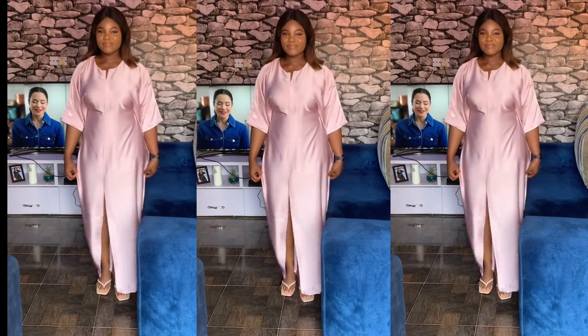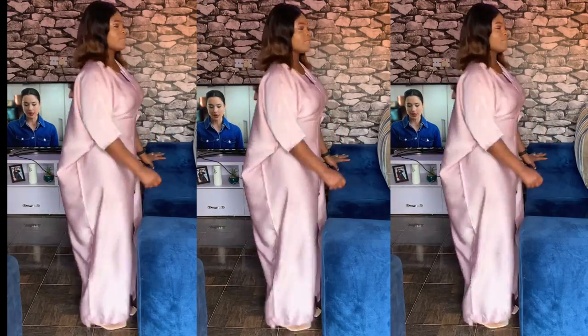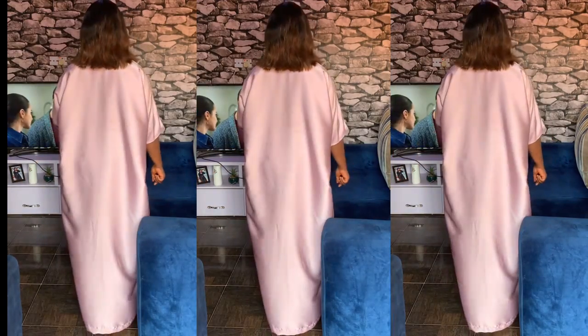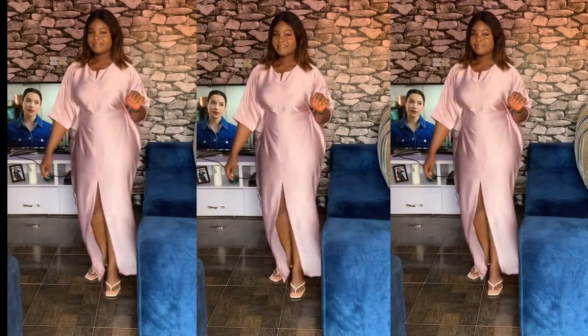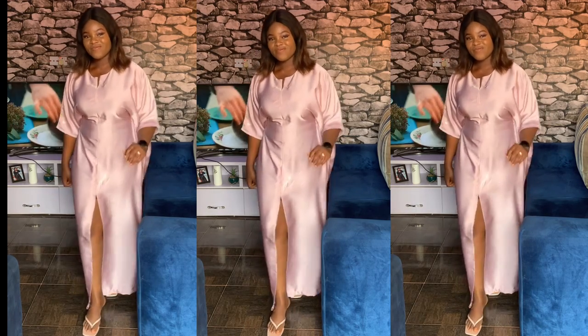Hey beautiful, my name is May, welcome back to my channel. If you want to learn how to make this gown that has a snatching waistline, please keep watching. If you're a returning subscriber, thank you, and if you're new to this channel, kindly hit that subscribe button.